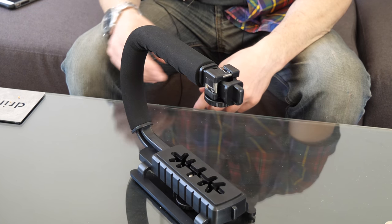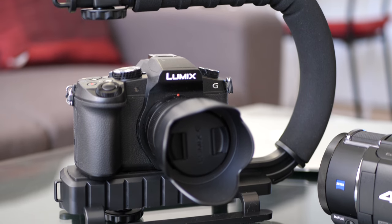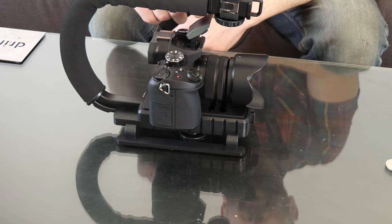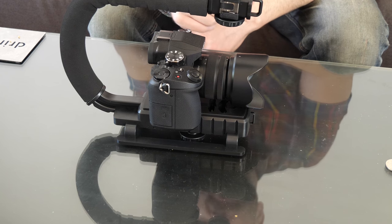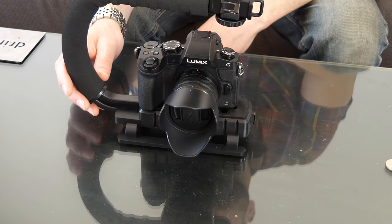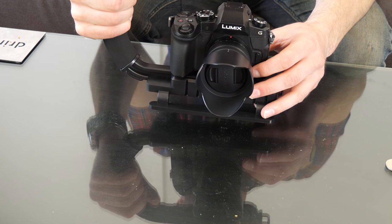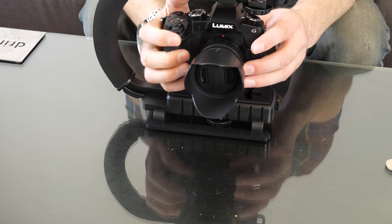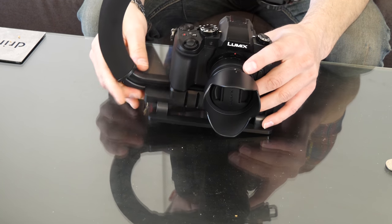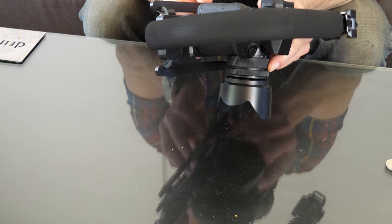Let's see how it actually fits — I'm going to grab my G85. As you can see, there's plenty of room right here, and I can get my hand under there. I could even raise the flash and it's not going to hit anything. A lot of people assume you have to use it facing forward, but I want to use this as a handheld stabilizer — it makes it a lot easier to hold with two hands. I have a feeling I'm going to hold it from the side.